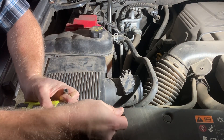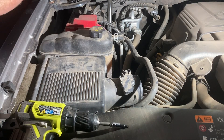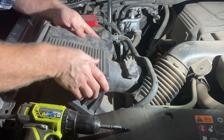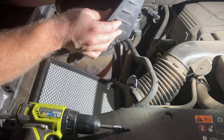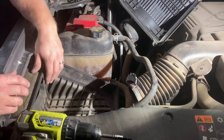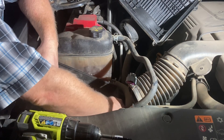Disconnect the intake hose there, disconnect the sensor, and then this guy comes off. You do need to change this filter. The way you get this box out — which I've already done once — I already did.